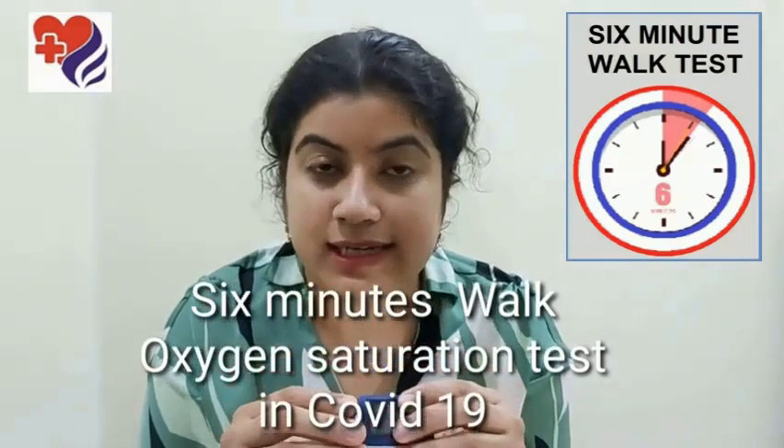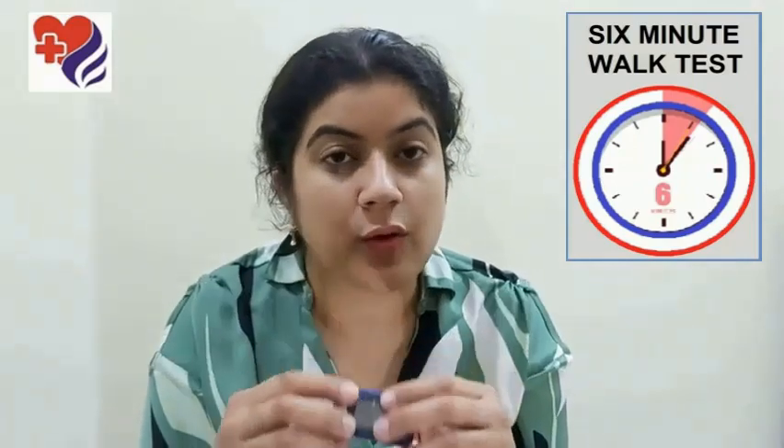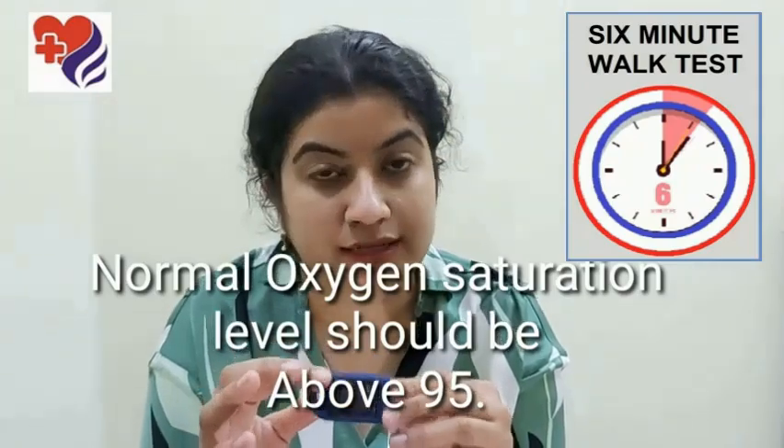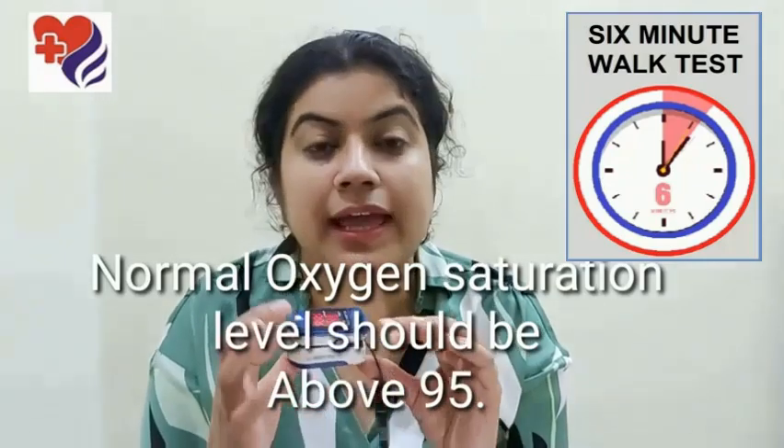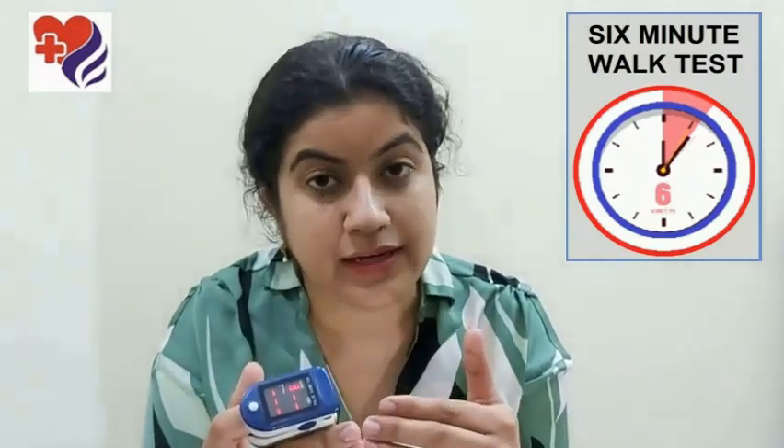The six minute walk test is a simple test which all COVID patients must do at least once a day. How do you do a six minute walk test? You put on the pulse oximeter on your finger and you start walking at your best comfortable speed — walk as fast as you can without being uncomfortable, without being breathless, without having to stop to catch a breath.